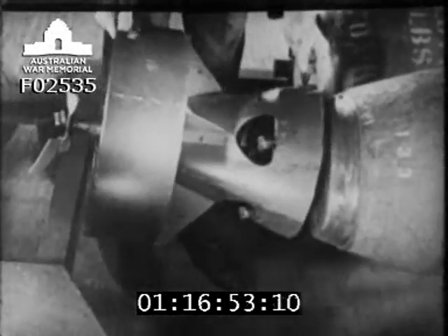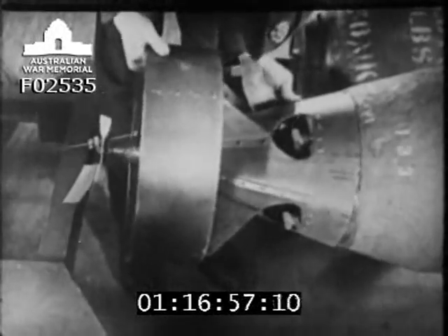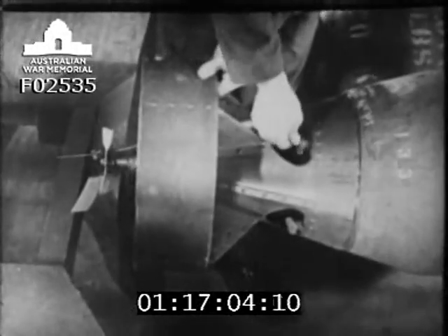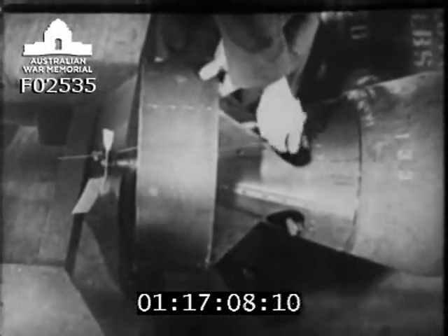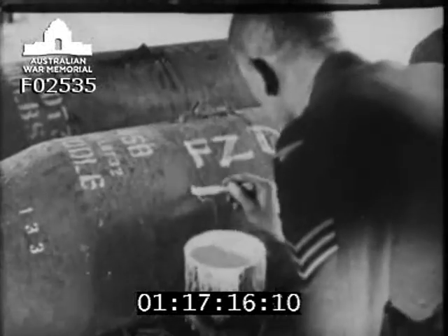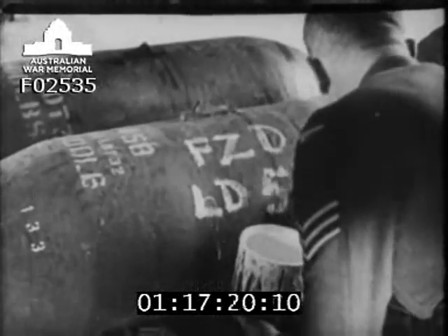Secure the tail unit to the bomb by means of four attached bolts. Finally, mark the bomb in red paint: FZD-LD-53 — that is, fused, long delay, pistol 53. The bomb is then ready for delivery to aircraft.